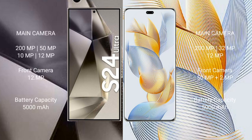Samsung Galaxy S24 Ultra features a quad camera setup: 200MP plus 50MP plus 10MP plus 12MP, and a front camera of 12MP. Honor 90 Pro features a triple camera setup: 50MP plus 32MP plus 12MP, and a dual front camera of 50MP plus 2MP. Samsung Galaxy S24 Ultra has a 5000mAh battery with 45-watt fast charging. Honor 90 Pro has a 5000mAh battery with 90-watt fast charging support.